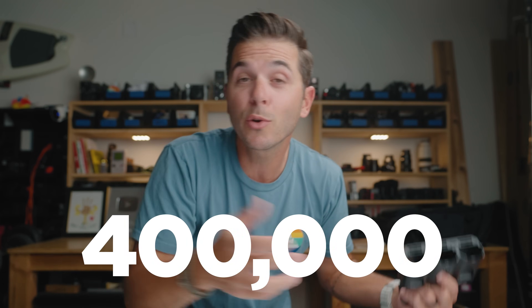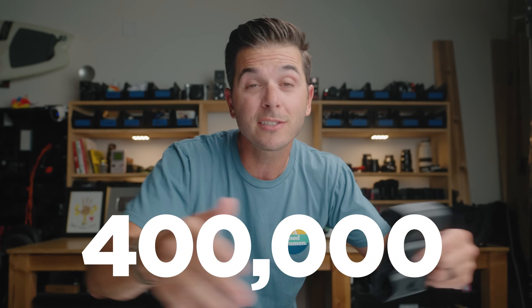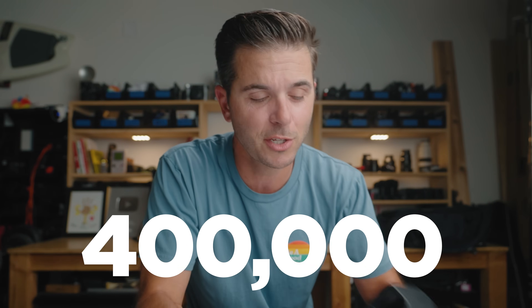A quick note before we jump into this thing: the channel just crossed 400,000 subscribers, so just a massive thank you to you guys. I appreciate you watching so much. This job is so crazy, so cool. And it's because you guys watch — because you watch, I get to do this as my job. It is not lost on me.